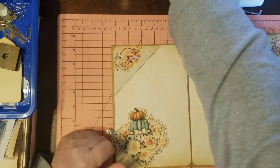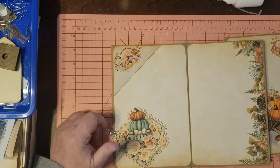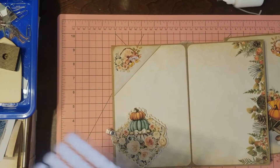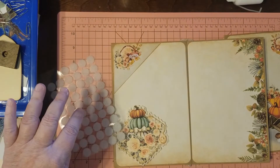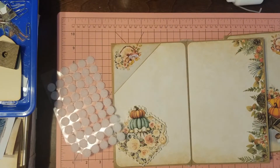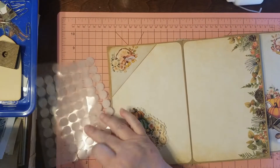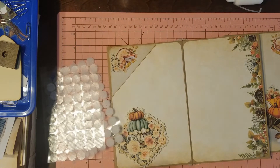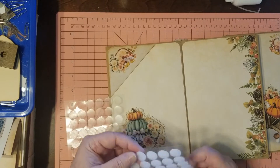I just want it to get good and settled on there. And of course I'm going to put the velcro on — as soon as I find the other side of it. Where did I put the other side? Oh no — I think it fell over. Yep, it did. Sometimes things go ways you don't want them to go.